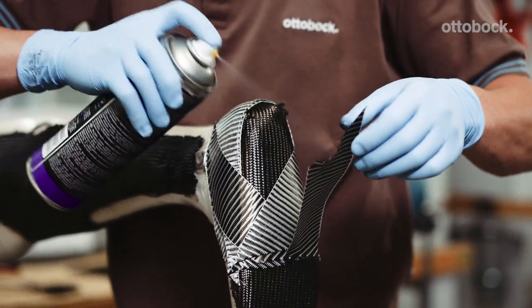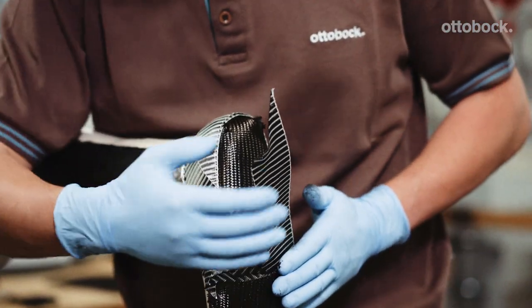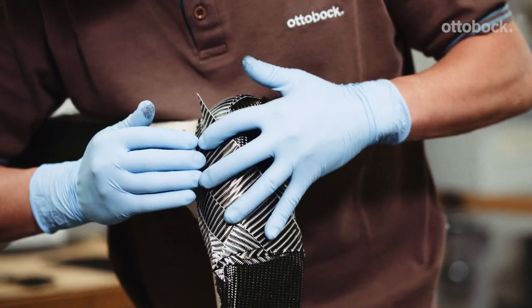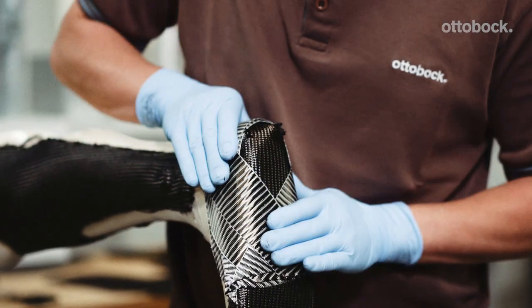Apply two medial and two lateral layers of UD carbon on the foot component from the ankle joint to the rollover edge. Trim the edges of the carbon so that it ends flush with the rollover edge.